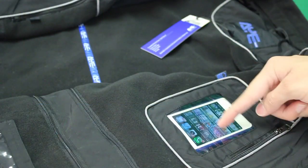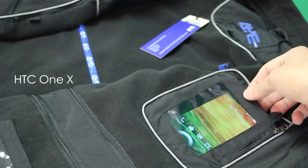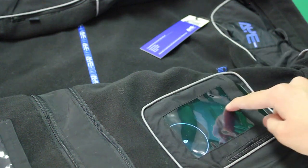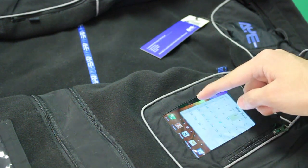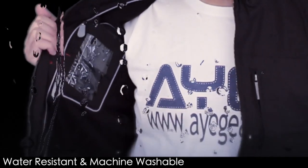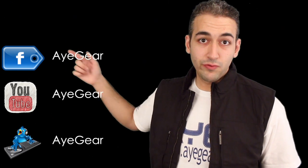Whether it be an iPhone, a Nokia, HTC, Samsung — heck, any smartphone on the market — it's compatible with our garments. There is indeed a pocket for this and a pocket for that. You can buy it today at iGear.com. Be sure to follow us on Facebook and Twitter.